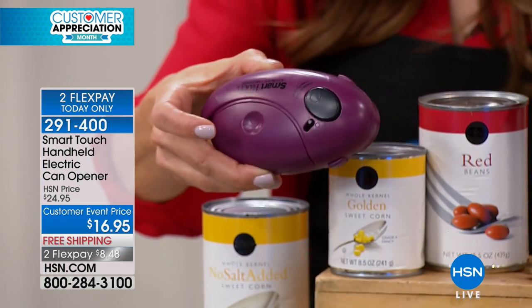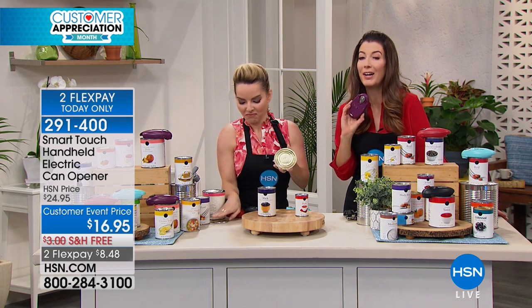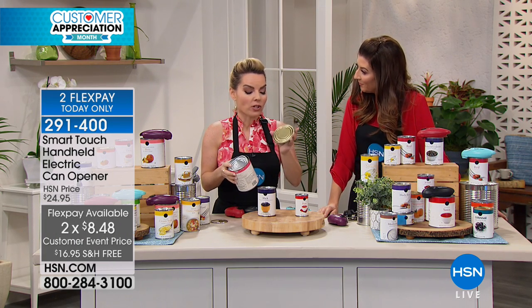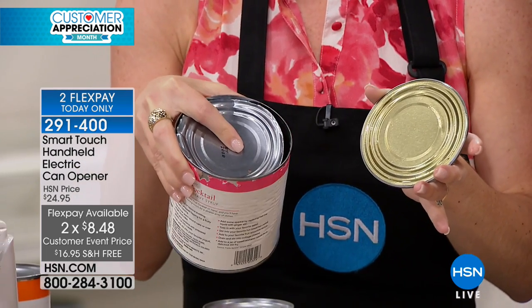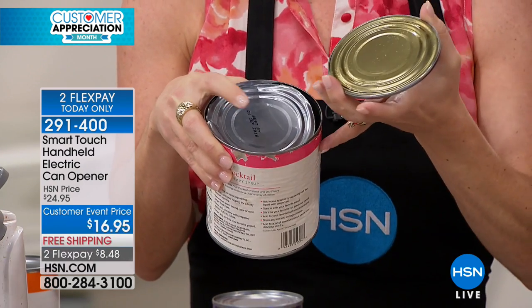We've been waiting about six months to get these back into stock. You can take advantage of flexible payments, and we also have extra flex pays during our customer appreciation month on your HSN credit card. Now, here's what's different — normally when we open cans, the lid is going down into the food, and you'll see the liquid go over top of it.